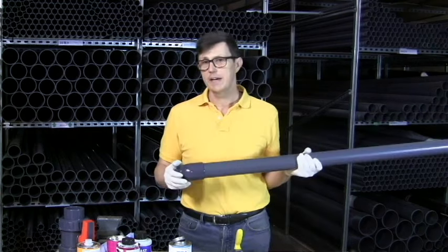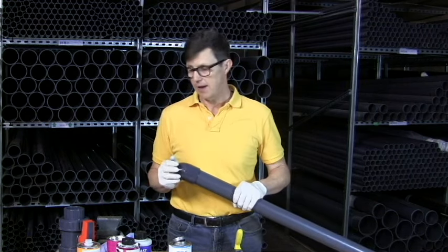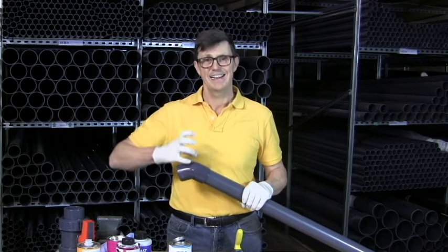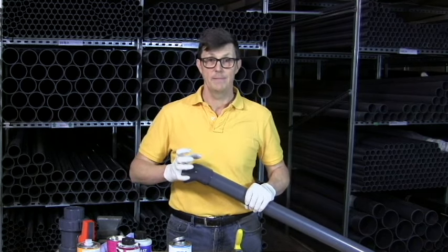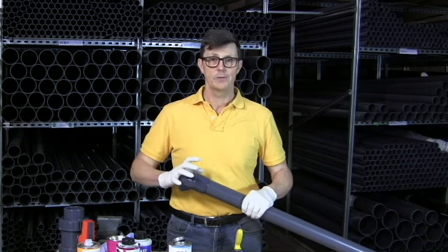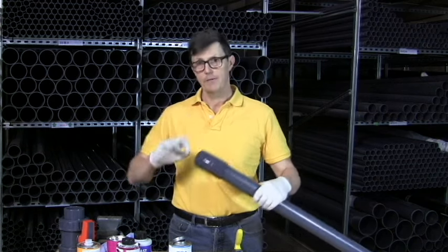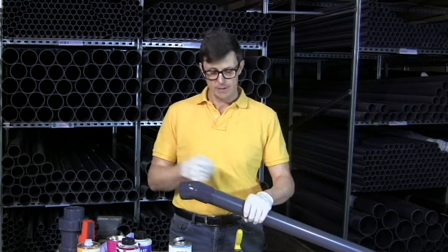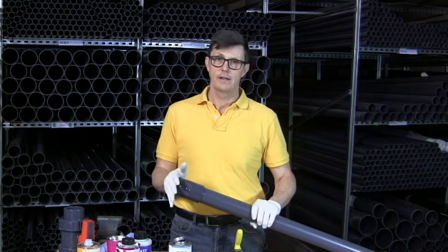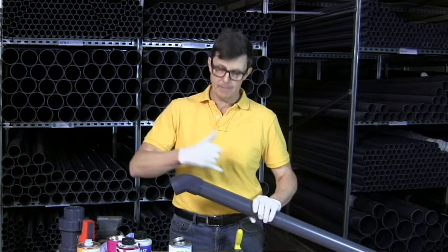If you are putting them together dry first, don't clean them. If you clean them and then try and put them together dry, there'll be residual amounts of cleaner on the pipe and on the fitting and it'll start to bind together, and you may struggle to get it apart again. So if you are assembling them dry, make sure you do it before you put any cleaner anywhere near them. Wipe around with a dry cloth and assemble them — you sometimes need to knock them apart with a plastic or wooden mallet — but it enables you to assemble something, see how it's going to look, and mark things up.